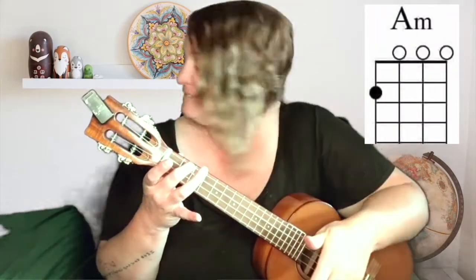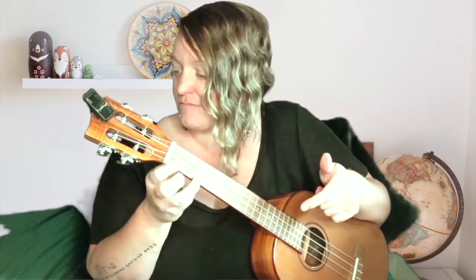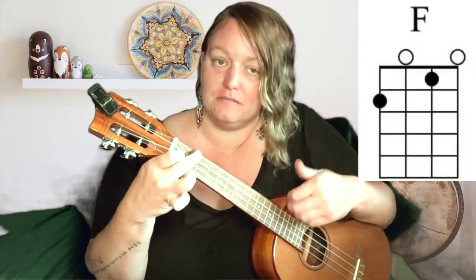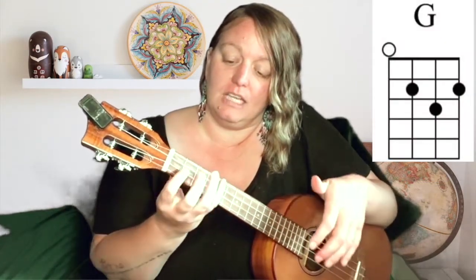The chords in the song are A minor, C, F, G, and E minor.